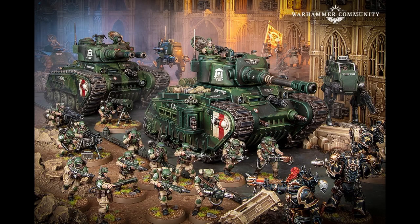Hey guys, Bando here, and today I just want to talk about the Robledorn Battle Tank that's just been announced.